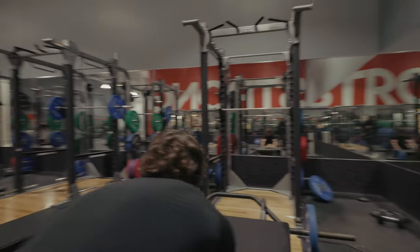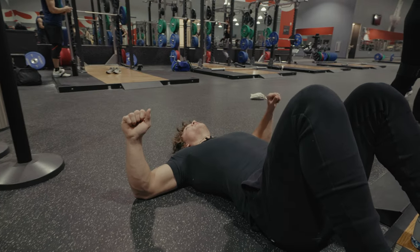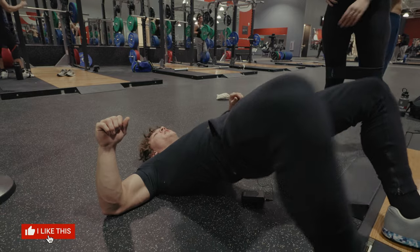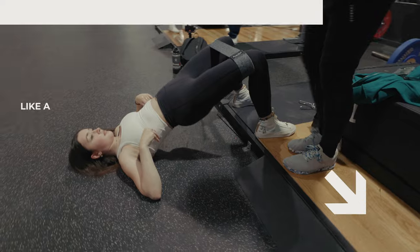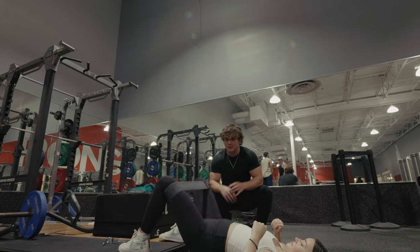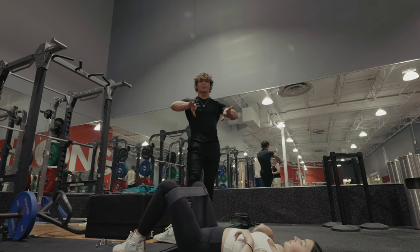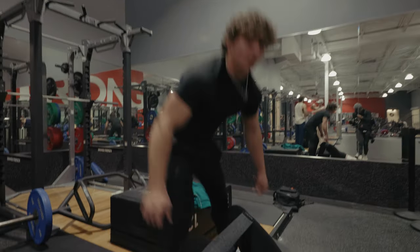We're going to start off with glute bridges as a warm-up. We're going to have our hands at a 90 degree angle in the air, and we're just going to push up into the sky and abduct our hips out to activate that glute med. Keep that resistance — you can see the band's turning white, which means she has the resistance by abducting and activating that glute med.